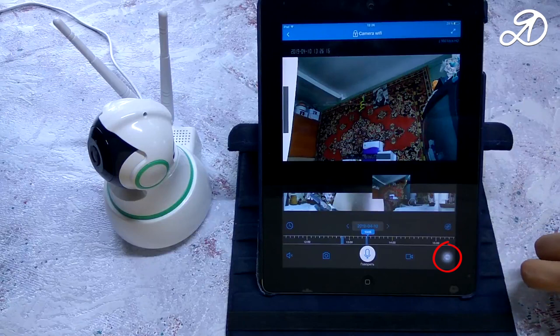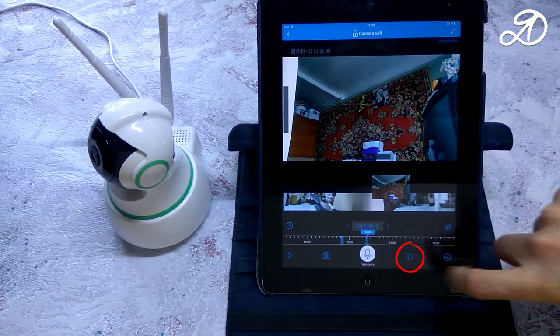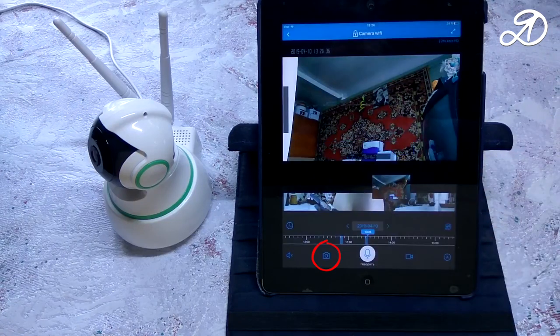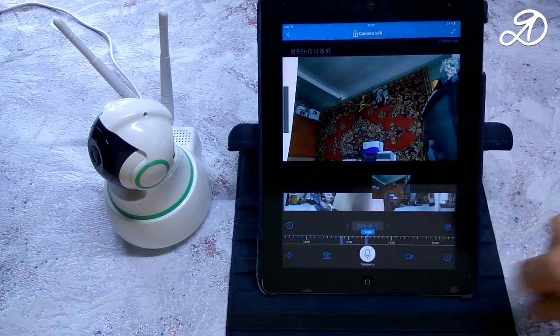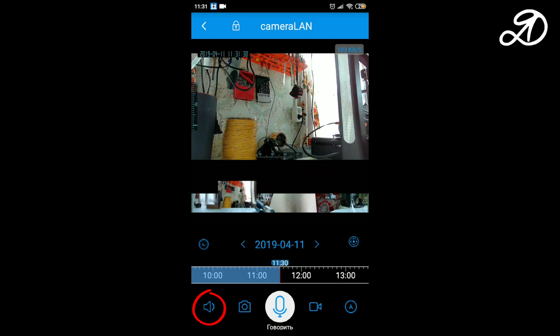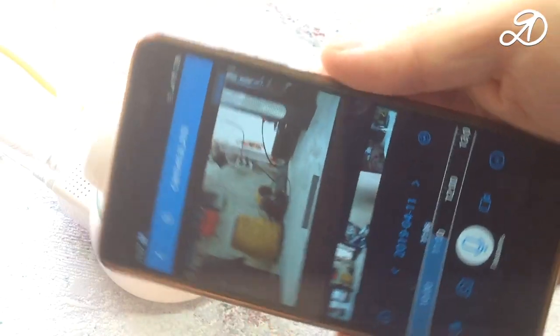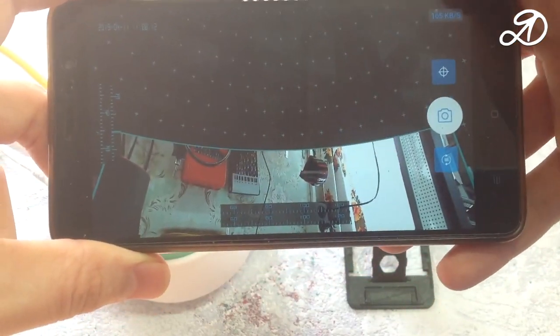Here you can select the video quality: SD, HD, or Auto mode. This icon is for video recording. To take a photo, click the photo icon. Allow the program to access the microphone and photos as prompted. To send a message to the camera, hold the microphone icon — everything you say is transmitted to the camera. If you activate the speaker icon, everything happening around the camera will be heard on the phone. If you rotate the phone, you can enable the 360-degree video mode, which rounds out the objects slightly and takes some time to render.